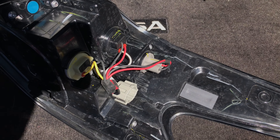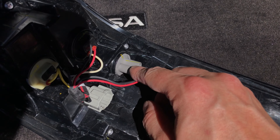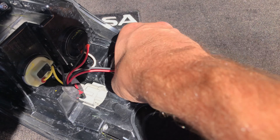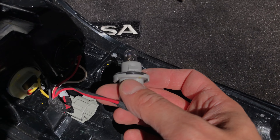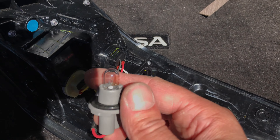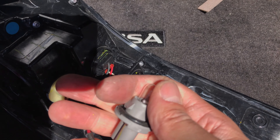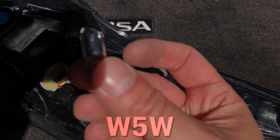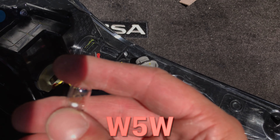Now we see here three color-coded sockets. We are interested in the gray one — that's the one that contains the bulb for the side marker. We are going to remove the socket by simply rotating it counterclockwise by about an eighth of a turn. Then the bulb itself you are going to pull out of the socket. The replacement bulb we are looking for is of type W5W.